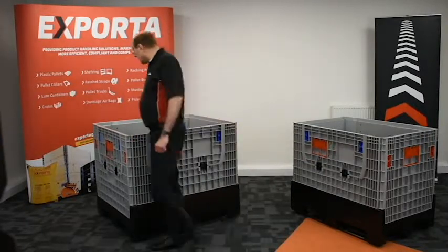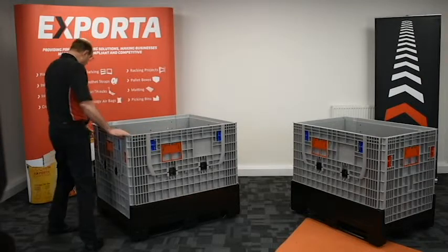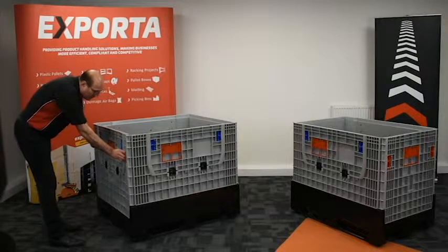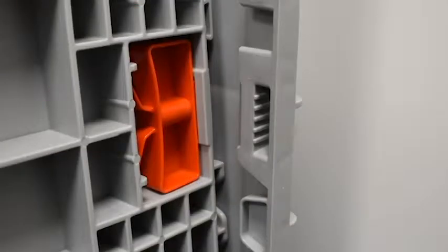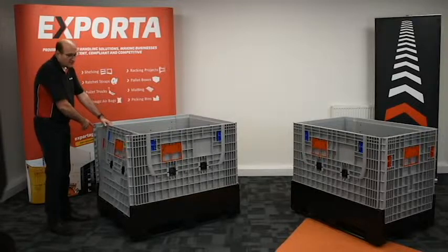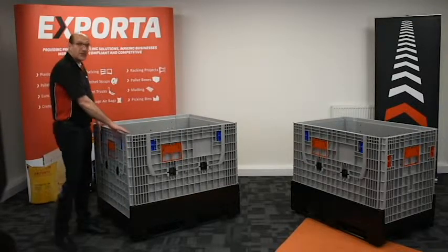See the improved locking design. The locking mechanism has been dropped so the latch now runs right to the top of the box, where most stress and movement occurs during transportation.